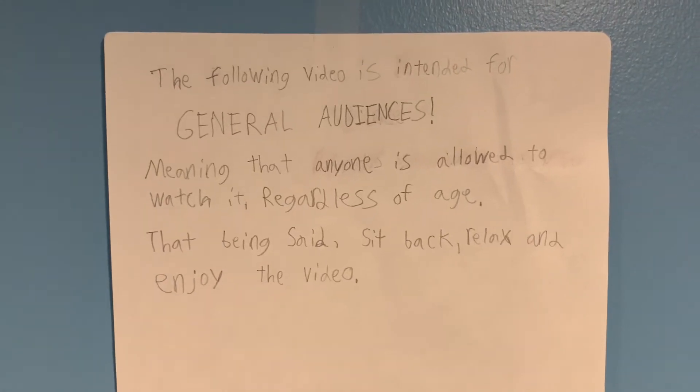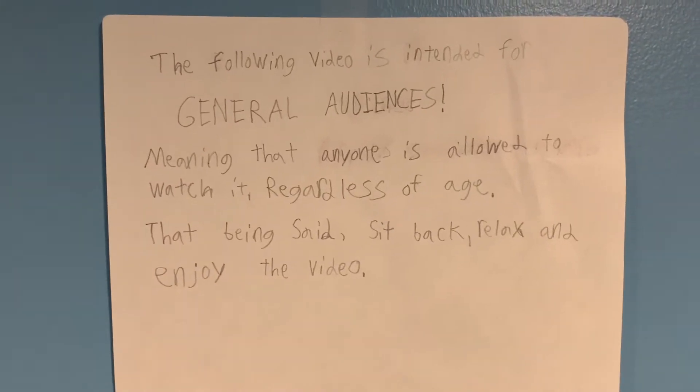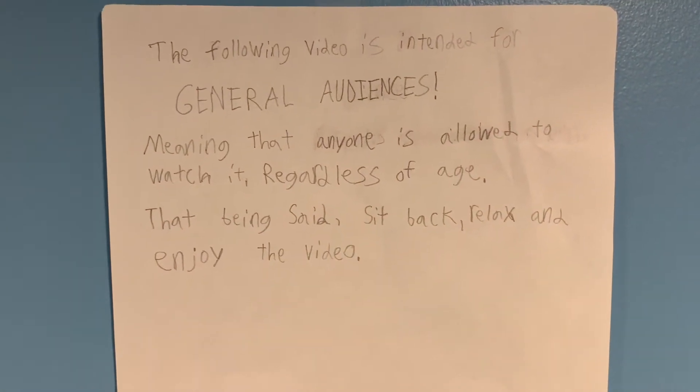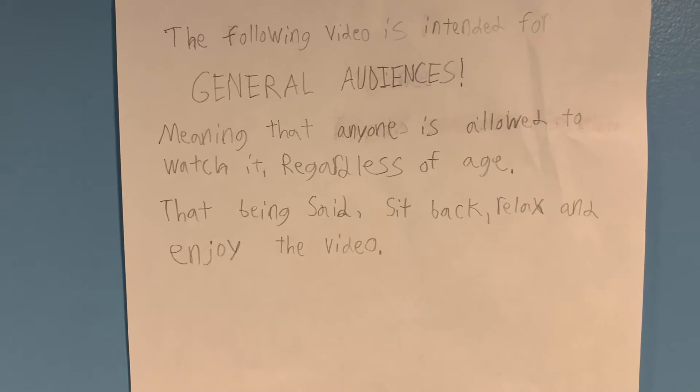Disclaimer: the following video is intended for general audiences, meaning that anyone is allowed to watch it regardless of age. That being said, sit back, relax, and enjoy the video.